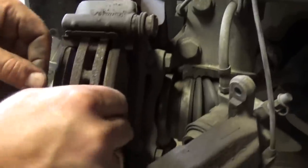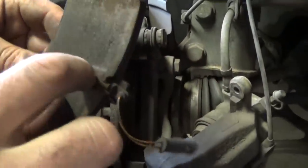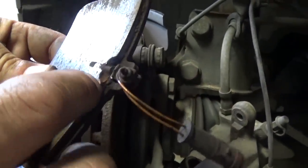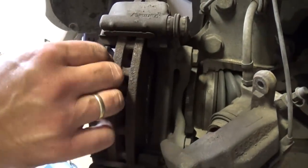Now here are the brake pads — they just slide to the outside like this. As you can see, that's where the sensor is. That's why you need to replace the sensor, because the old ones are no good — they are already activated.